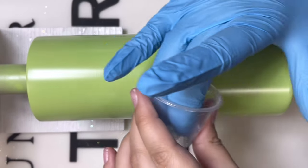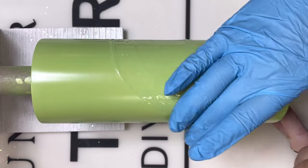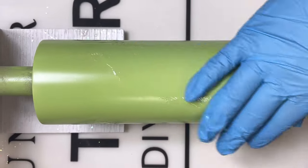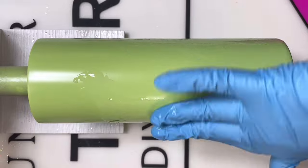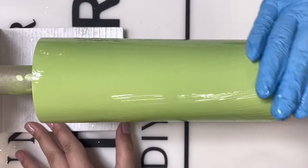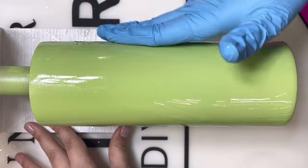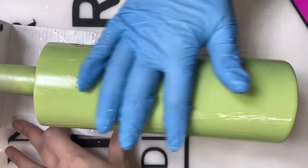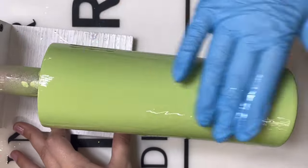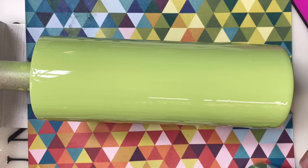We're starting off with a 24 ounce tumbler from Steel Magnolia, spray painted in green apple Rust-Oleum spray paint. I went ahead and mixed up about 5 ml of Counterculture DIY's fast setting epoxy — that is 2.5 ml of part A and 2.5 ml of part B. We are using such a tiny amount of epoxy because we are doing the epoxy method to apply our first layer of glitter. You want to be sure that that epoxy layer is completely smooth because any lumps and bumps will be visible through your glitter.